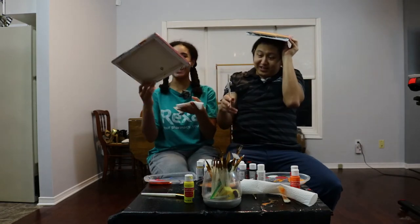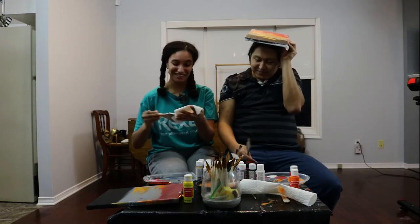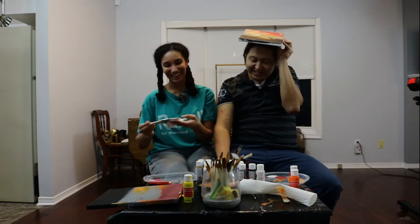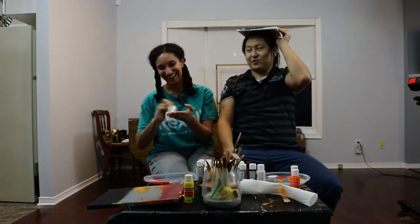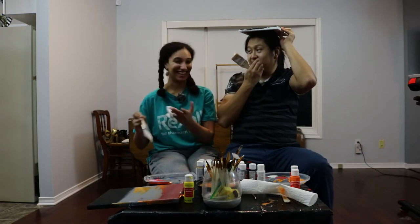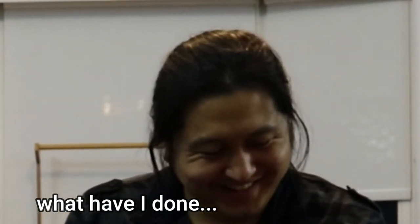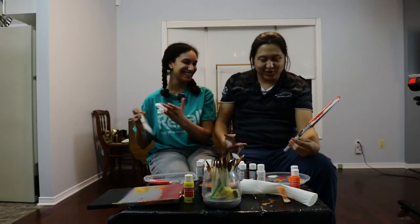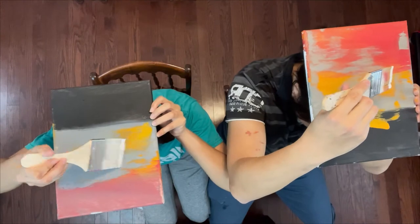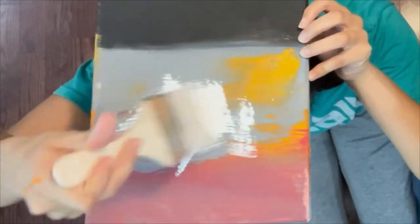Don't look at it! What are you doing? You're cheating! It's because it fell. Alright. I thought I had a thicker coat, but now I'm just scared — it'll just be white.